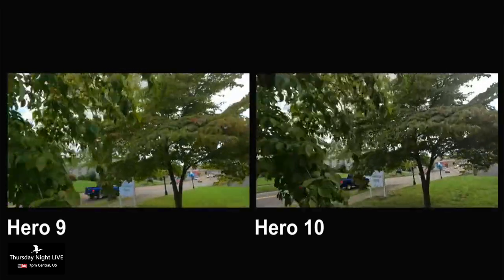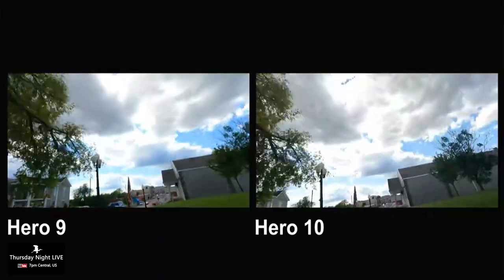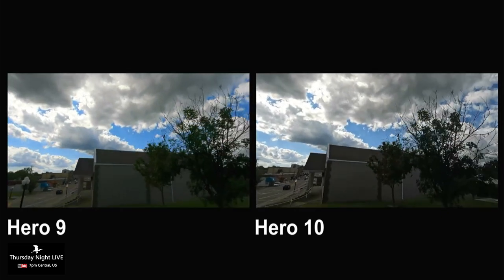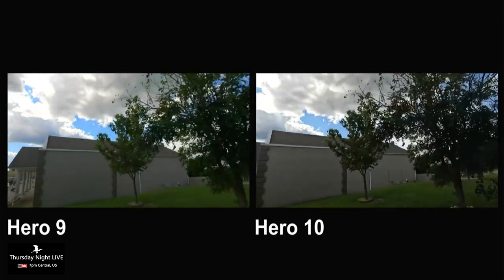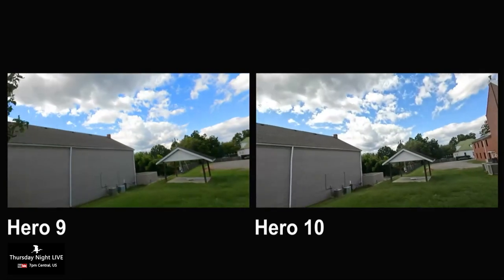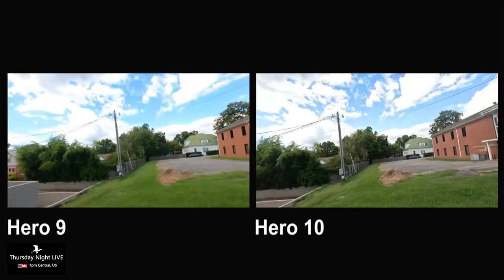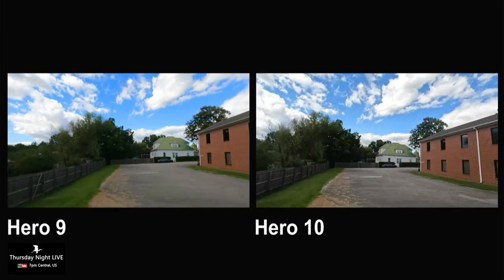All right, impressions — just to let you know, this is 4K 60 linear. I like linear. I know you don't like linear — you're a super view guy. Yeah, I don't like everything looking fishy-eyed. Well, I use lens distortion correction when I do mine.